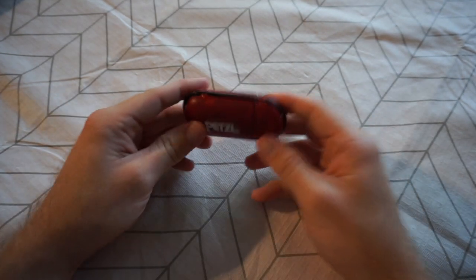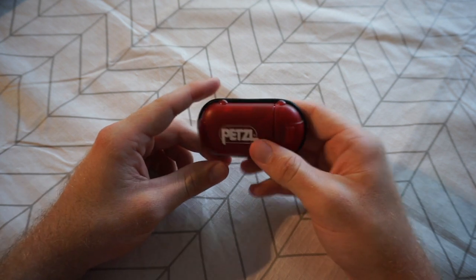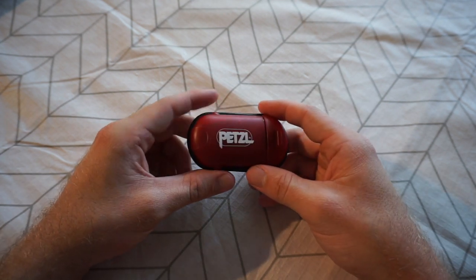Hey guys and welcome to my review of the second generation Petzl E-Lite torch. I purchased this torch not too long ago, probably about two months or so ago.